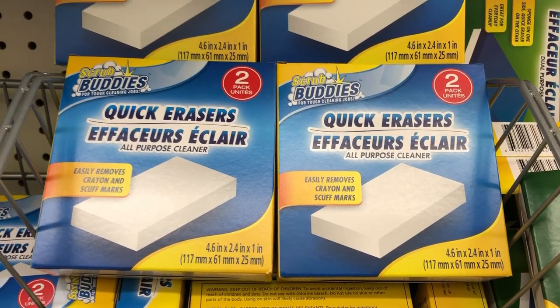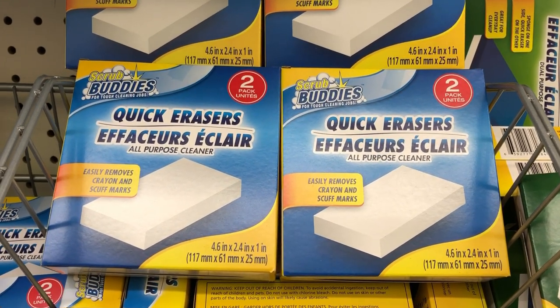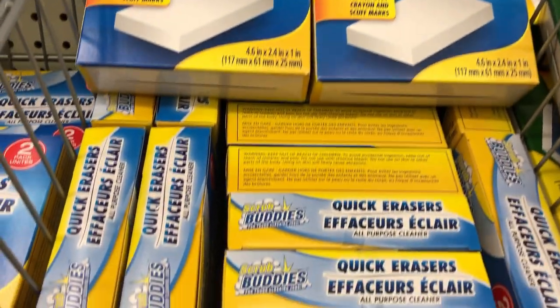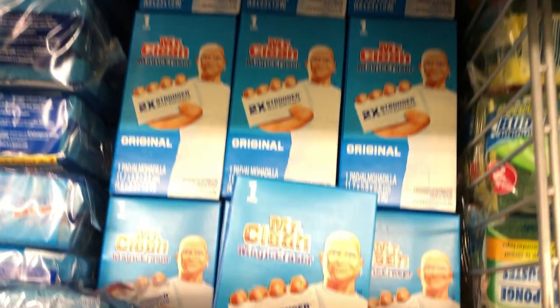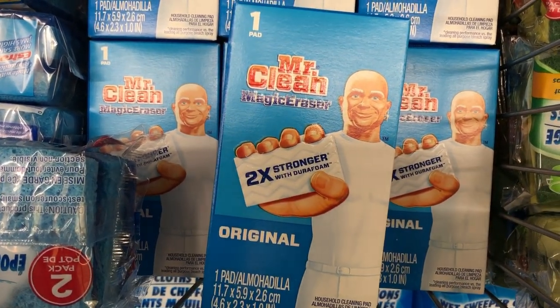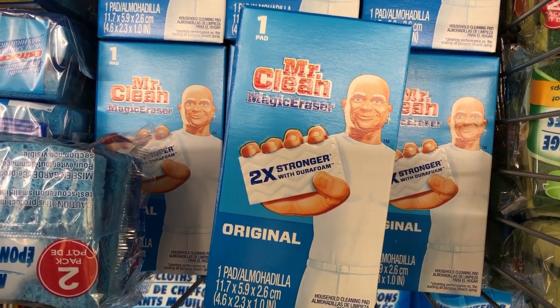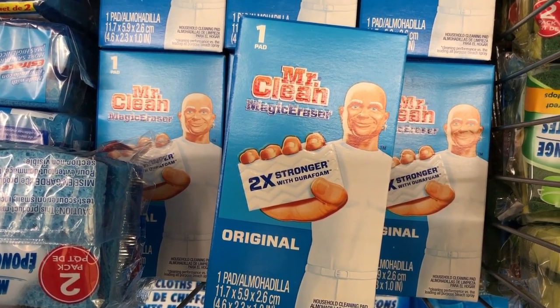I'm a huge fan of magic erasers and at Dollar Tree you can get two for a dollar, and sometimes when they have bonus days you can get three for a dollar. They clean up marks on your walls and doors and a variety of things. You can get the Mr. Clean name brand with just one eraser or the two of the no-name brand.